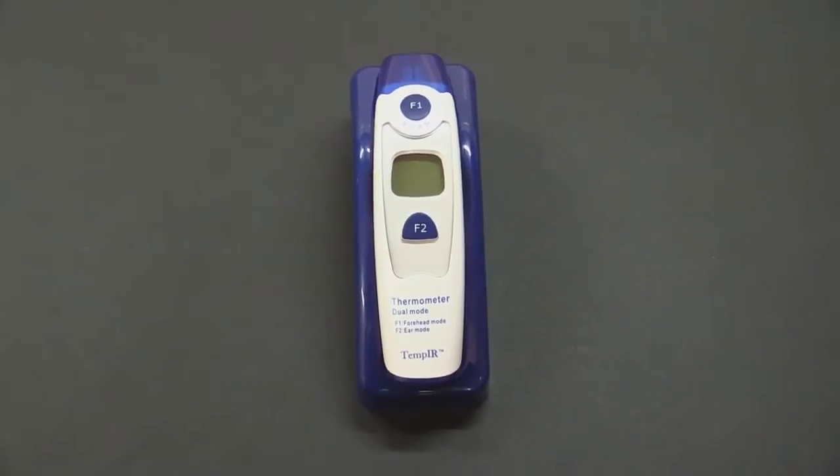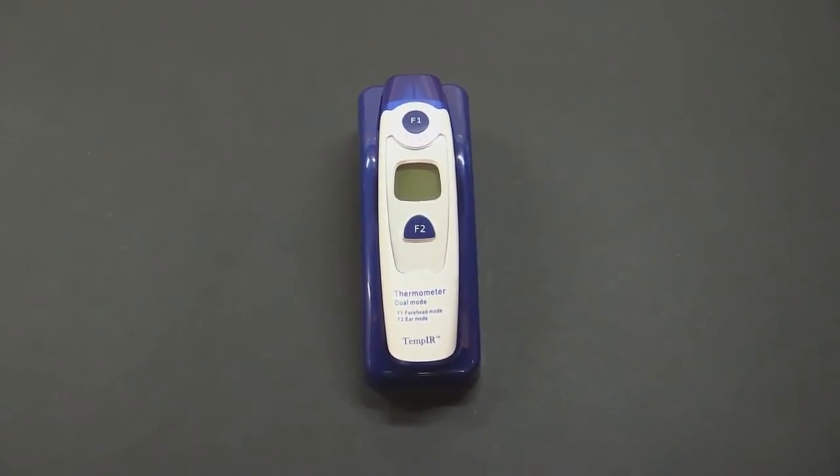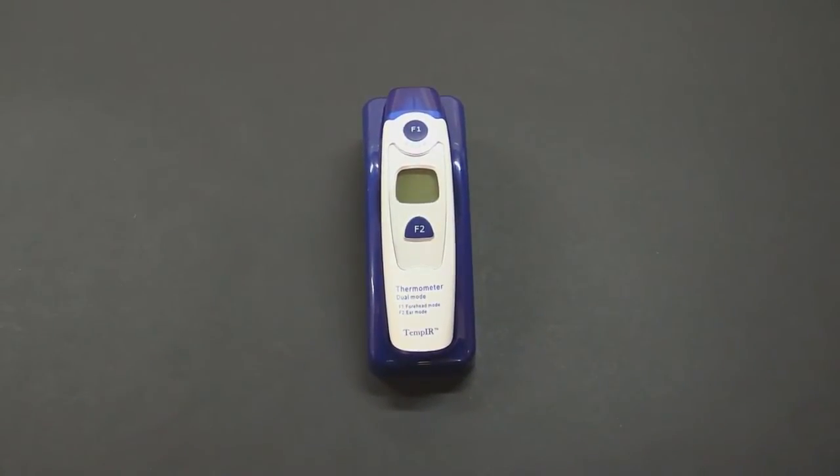Whichever method you choose, you must first allow the thermometer to acclimatise in the room for at least 30 minutes. Also, you should not hold this thermometer for any longer than you need to, as it is very sensitive.